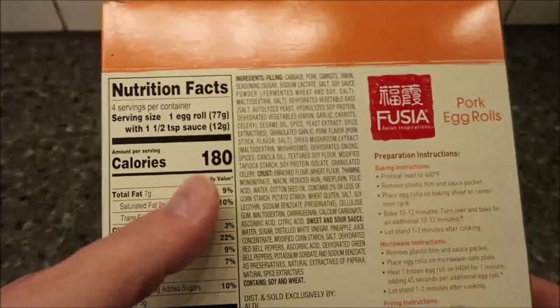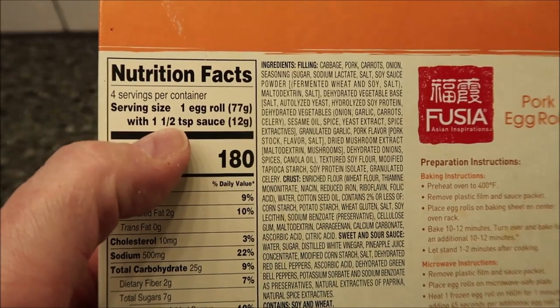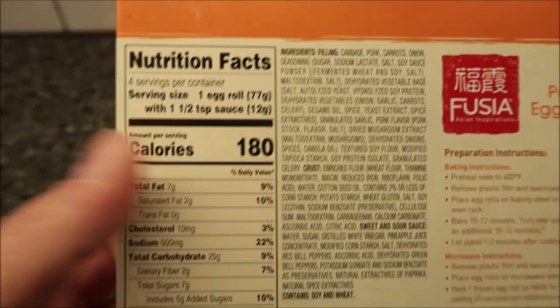It's 180 calories per egg roll with one and a half teaspoons of sauce, so that's how many calories you're getting.